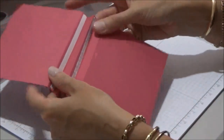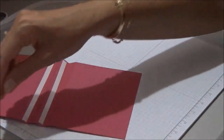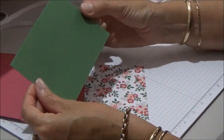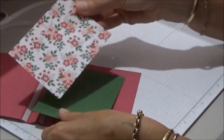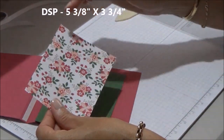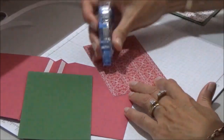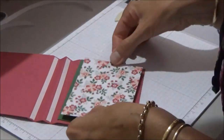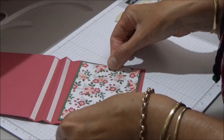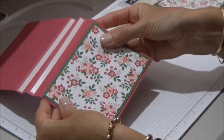We're going to leave that for now and just do the front of the card. Before we actually stick those down we will make the front part. To do that you will need your mat, which will be five and five eighths by four inches, and your DSP needs to be five and three eighths by three and three quarters. We're just going to mat those down — I'm just going to use my glue runner, it's quite quick to use for video's sake. So that will sit nicely on the front of our card.